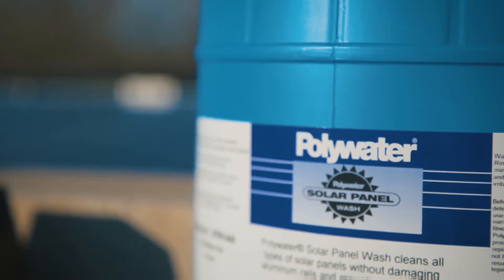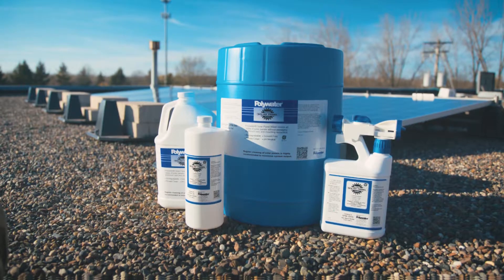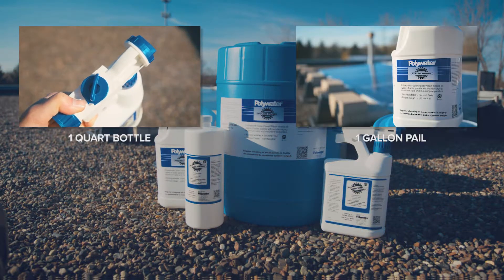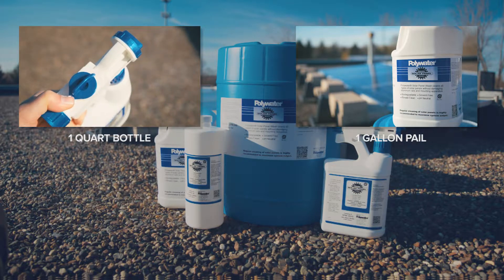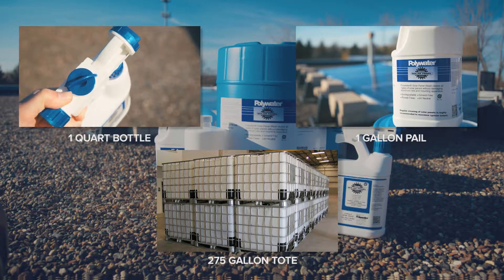Solar panel wash is economical, safe, and effective. Our product comes in an array of options, from a 1-quart hose attachment bottle for spot cleaning, gallons and 5-gallon pails for commercial operations, to 275-gallon totes for automated tank-operated systems.